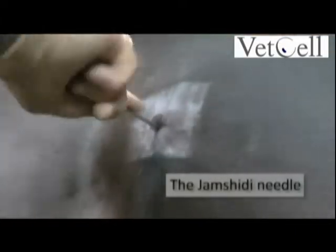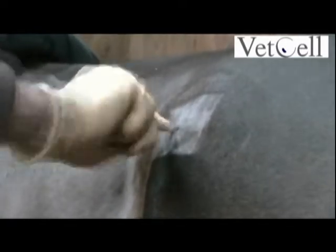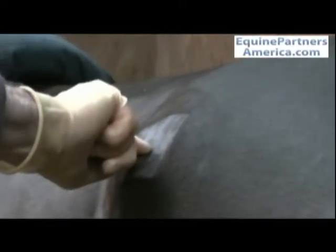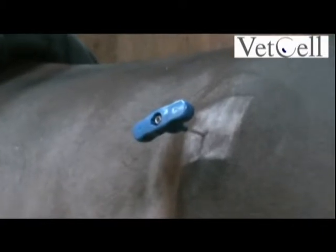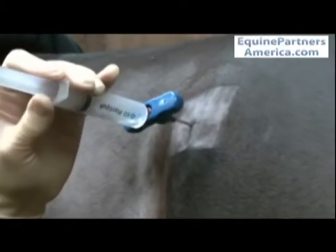Is it going to slide along or is it going to dig nicely in there? So that's ready to go. I go in slightly on a ventral angle just to start with, to get purchase in the bone. And when I've got purchase, then I alter it to a horizontal plane. Sometimes you can appreciate that it gets a little bit easier to push in — that's when it's arrived in the bone marrow cavity. And that's it.